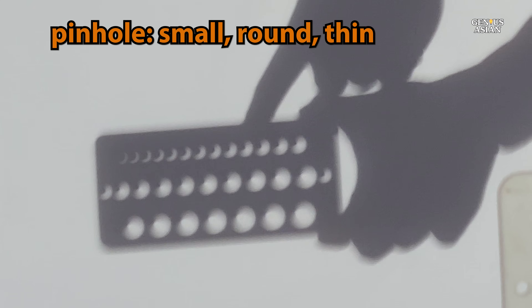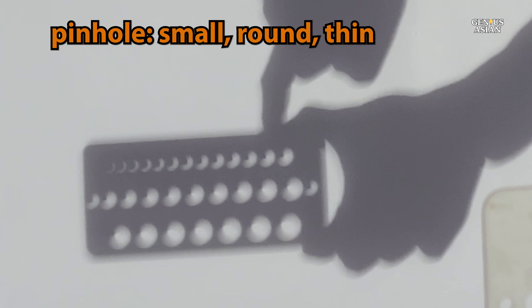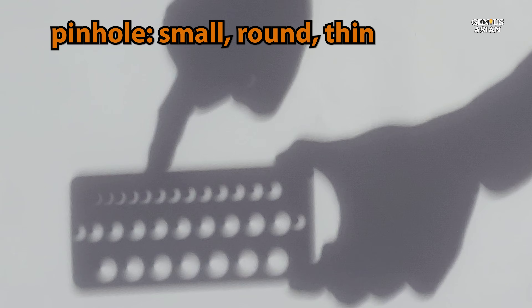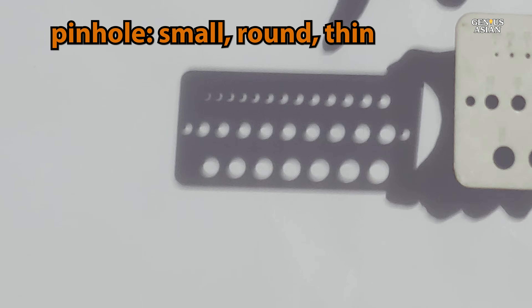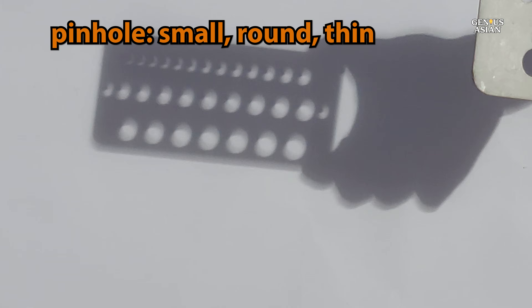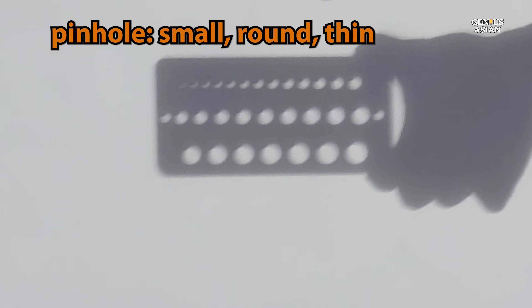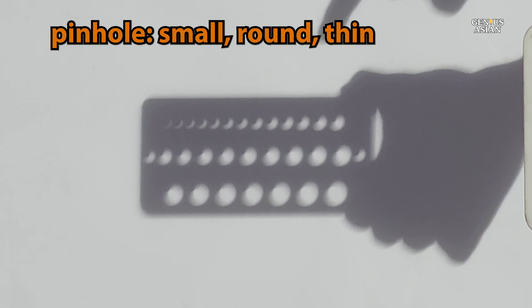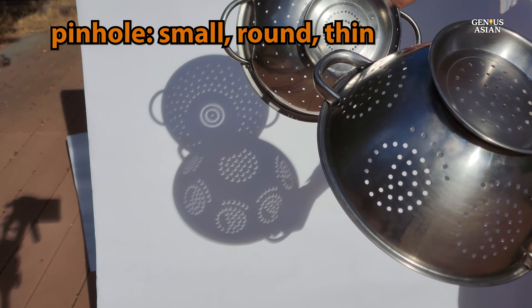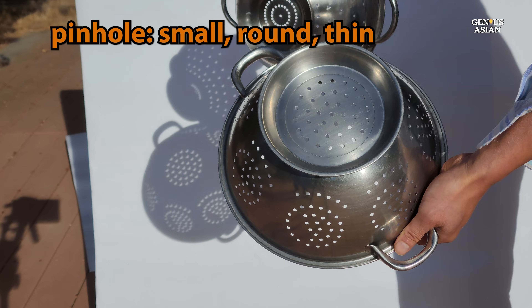If you're considering building your own pinhole camera in a dark box, there are three key factors to keep in mind for capturing the best images. Firstly, the size of the pinhole plays a crucial role. A smaller hole yields sharper images, but it also dims the image — striking the right balance between size and clarity is essential. Secondly, the pinhole must be perfectly round to ensure the best results.